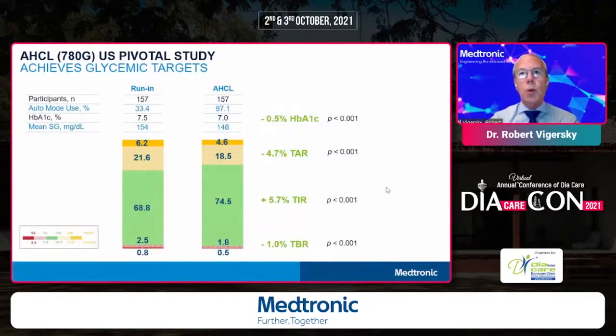The results were quite impressive. There were 157 subjects. 97% of the time they were in auto mode. Their A1C reduced by half a percent from 7.5 to 7. Mean sensor glucose went from 154 to 148. There was a significant increase in time in range to almost 75%, with a reduction in time above range and a significant reduction in time below range.